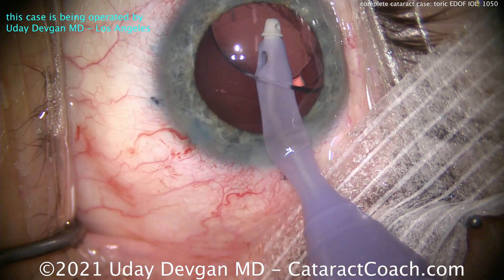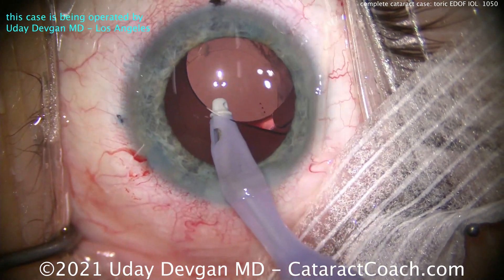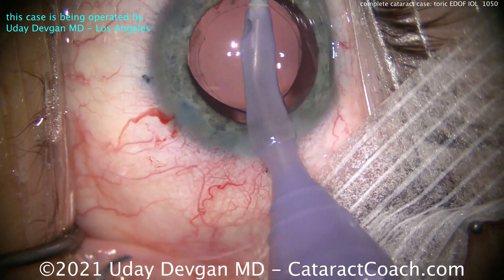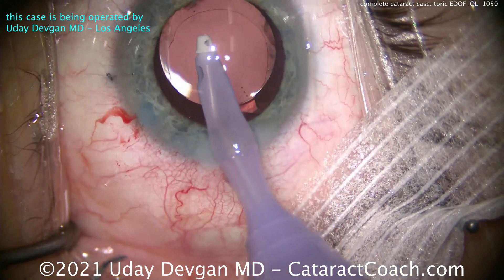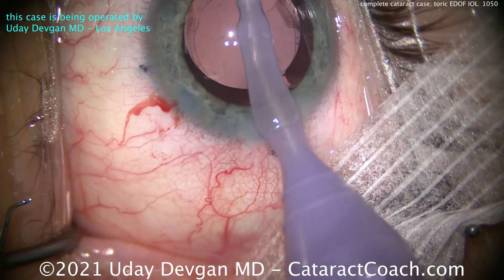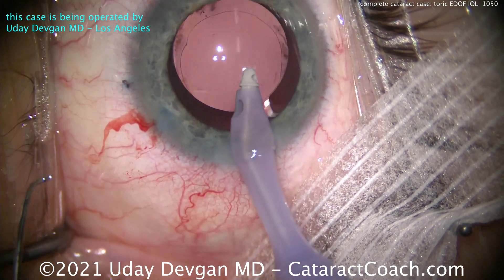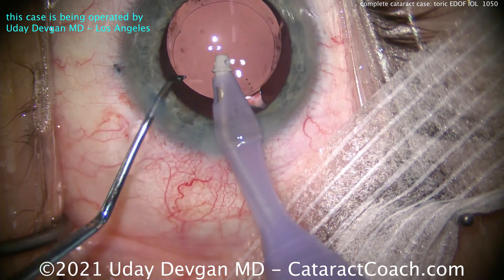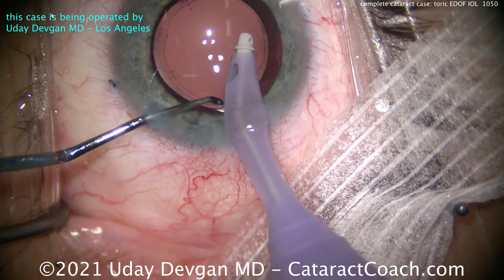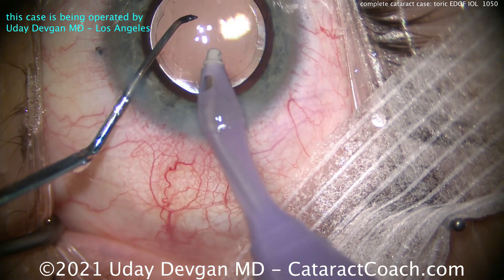We're cleaning out the capsular bag, really taking our time to make it as clean as possible. You can see the toric marks on the lens. We're going behind the optic — very important — you want this optic to directly touch the posterior capsule, with no viscoelastic layer in there. The lens needs to be centered with respect to the extended depth of focus central zone, and also in the correct meridian or rotational axis to line up the toricity for treatment of the astigmatism. Now we're nudging the lens slightly into the exact position we want.